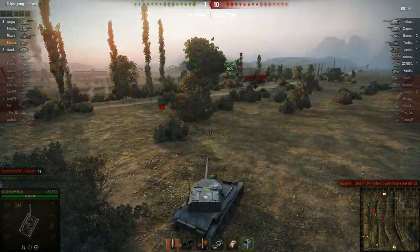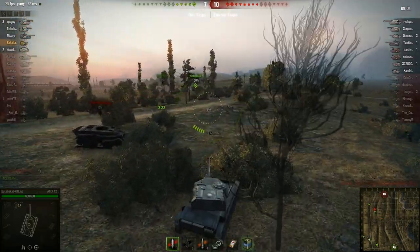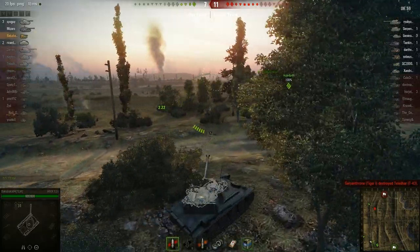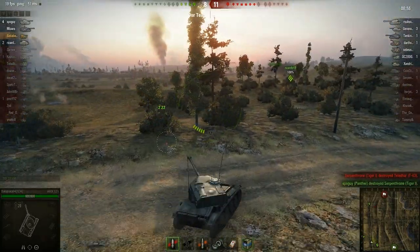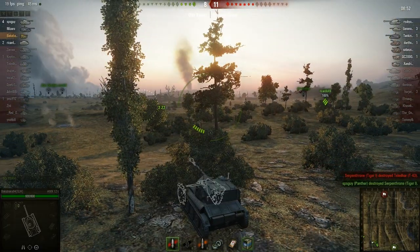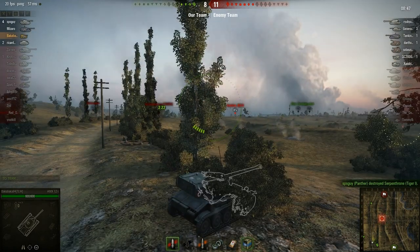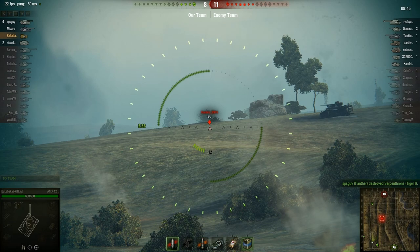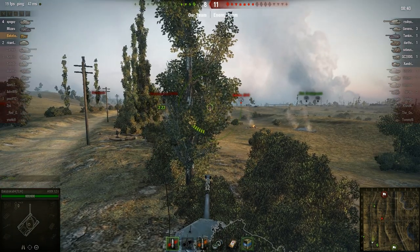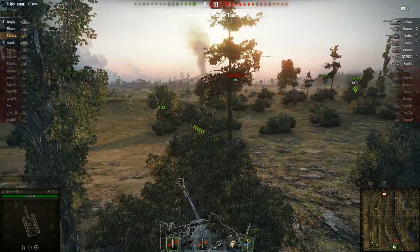We've got a heavy still sitting back here. He might have left because I don't think he's moved. No, he's got some shots on him. Now it looks like we're just going to have to try — can I get a shot in? No, he's behind the rocks. We should consolidate back here. We'll try to take out the other guys coming in.